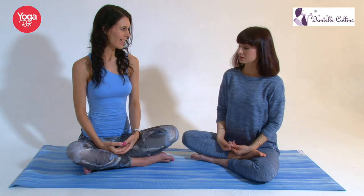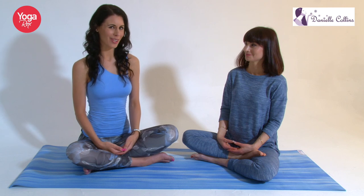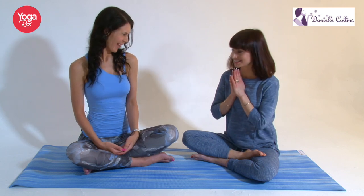And then just bring your hands down. We just finish by taking a nice deep breath — just closing our eyes, inhale, and exhale, just letting go. You can open your eyes when you're ready. And that completes your five moves for helping to reduce headaches.